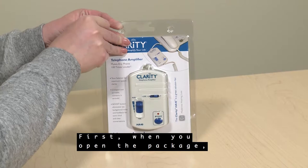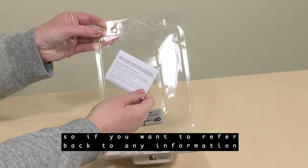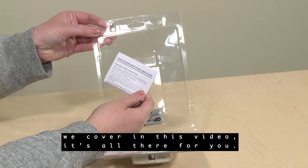First, when you open the package, you'll notice that the user guide is found with the unit, so if you want to refer back to any information we cover in this video, it's all there for you.